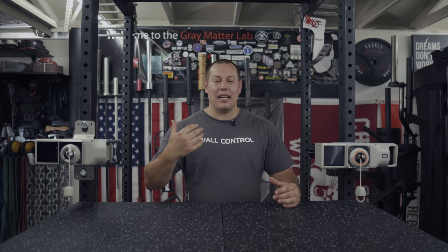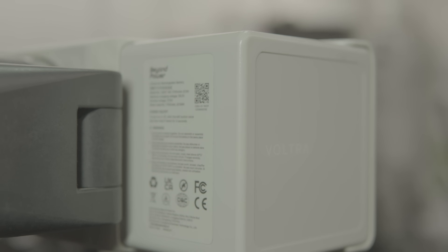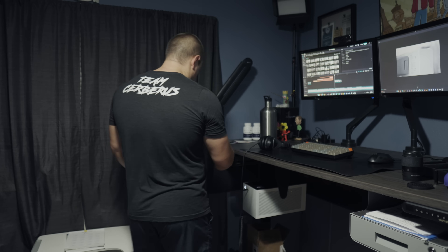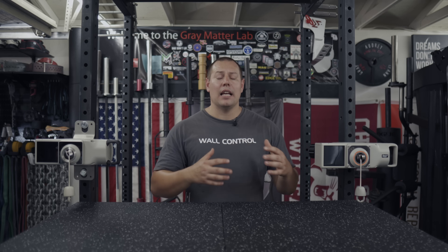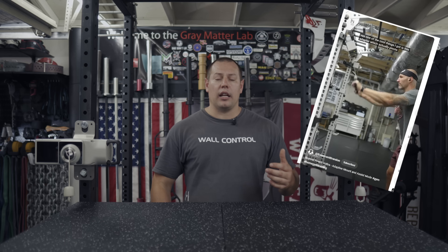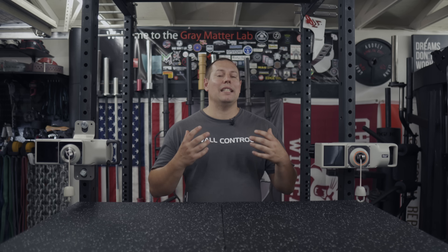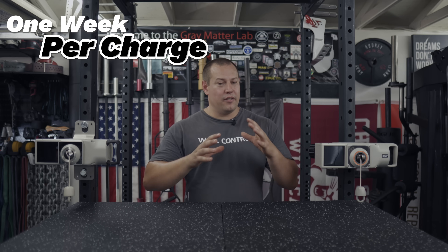The battery is a huge piece of the puzzle for the Vultr, so let's start there. Think about if you were to wake up in the morning, grab your phone, and it has no charge — it totally throws off your entire day. Now think about that if you were to walk into the garage to do your workout and you can't because your gym equipment has no battery. After doing a number of tests and talking to buddies like Brandon Campbell about his experience, what we've both come to is that most people will probably get a solid week out of the Vultr Ones without any charge.